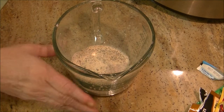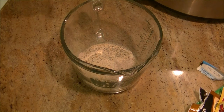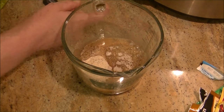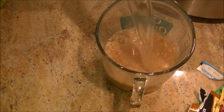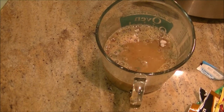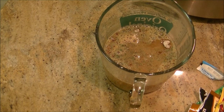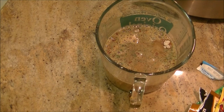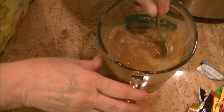Into these three packages I put in there — the Hidden Valley Ranch, the zesty Italian, and the brown gravy mix — I'm going to add two cups of warm water. This is actually hot. You might as well give it a head start. If you put cold water in, it doesn't really start to cook until the cold water gets hot. So I'm just giving it a head start here.